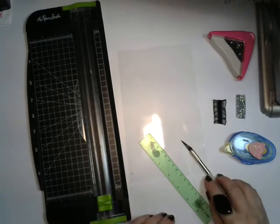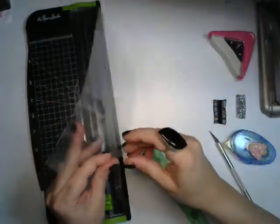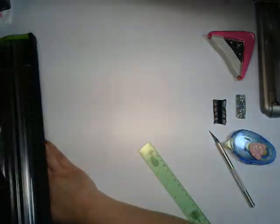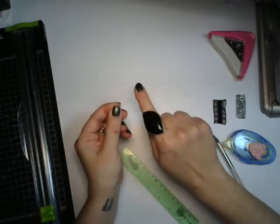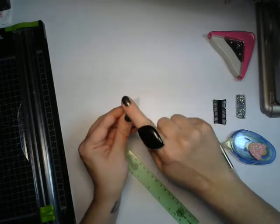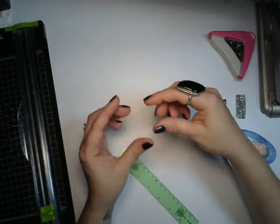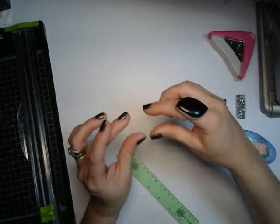So what I do is I start out with a laminated sheet — this has already been run through the laminator — and I cut it down using my paper trimmer. I cut it to four centimeters wide by two and a half centimeters tall, just because I want to have a good amount of space to put the adhesive on my pen loop.